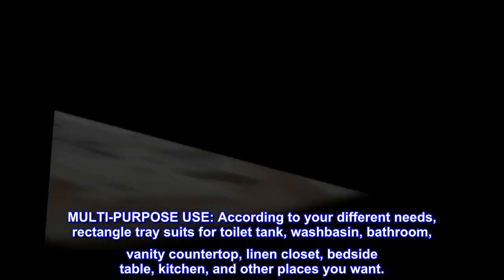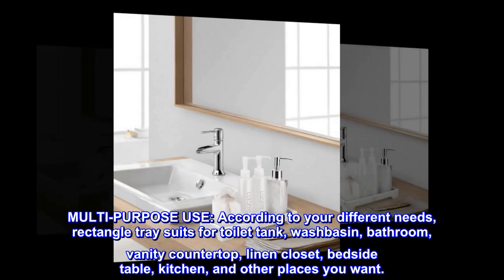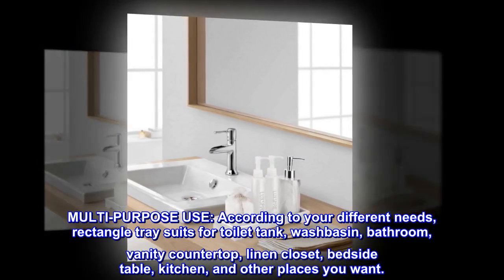Multipurpose use. According to your different needs, this rectangle tray suits for toilet tank, washbasin, bathroom vanity countertop, linen closet, bedside table, kitchen, and other places you want.